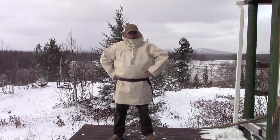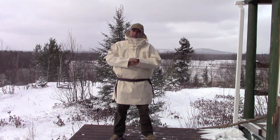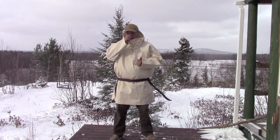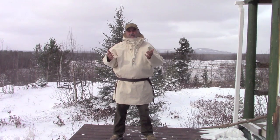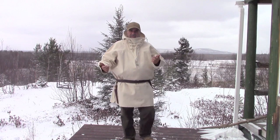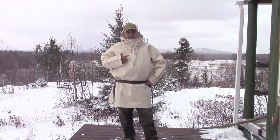Hey guys, welcome back to another video. This is the long awaited Cannabis Anorak by Boreal Mountain Anoraks. It's been long awaited because we've only been around for a couple of years, and we had a lot of people ask us for another anorak to complement the wool anorak that's been out there for a couple of years. So we decided to go with a canvas model so it can protect you against the wind, and this is what this baby is all about.